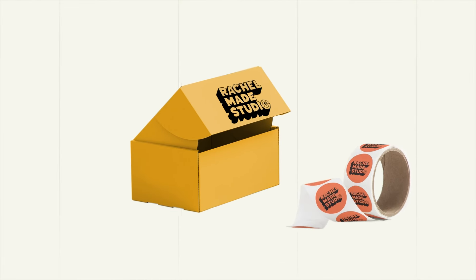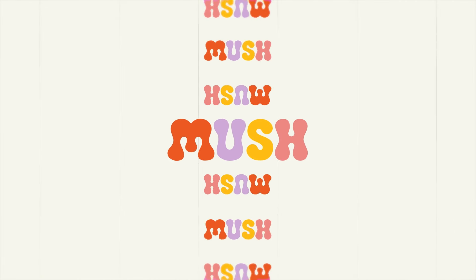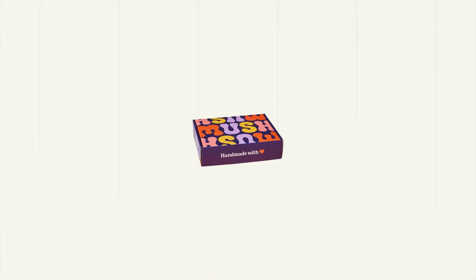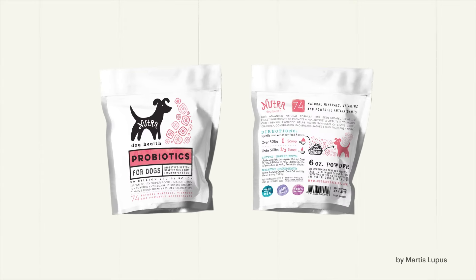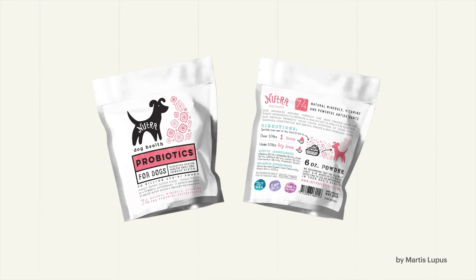A great packaging design can be as simple as just your logo and brand colours. Or, you could focus on the text instead, highlighting a font that's on brand for your business. From here, you can add additional brand assets to fill out your design if you'd like a more maximalist look.